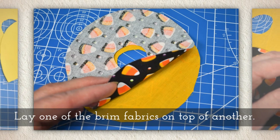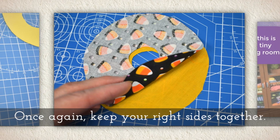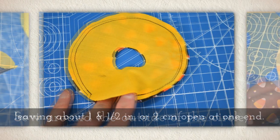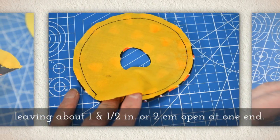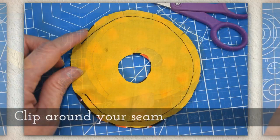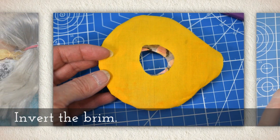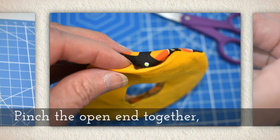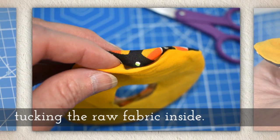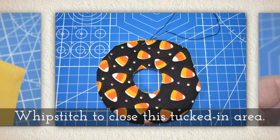Now lay one of the brim fabrics on top of another, once again keeping your right sides together. Sew around the outside of the circle, leaving about a one and a half inch or two centimeter opening at one end, and then clip around your seam. Invert the brim, pinch the open end together, tucking the raw fabric inside. Whip stitch to close this tucked-in area.